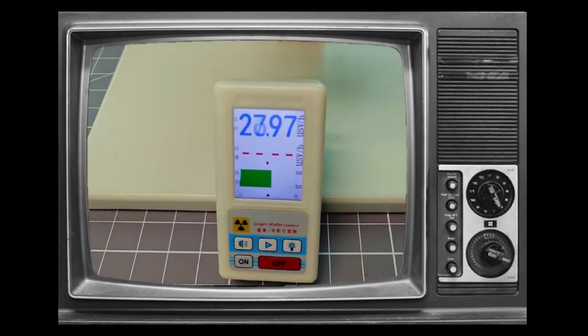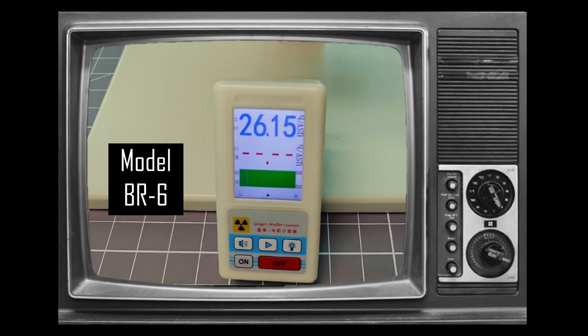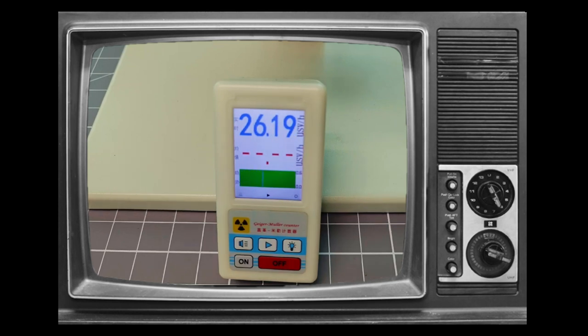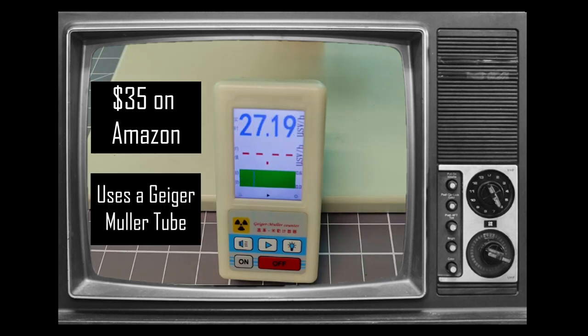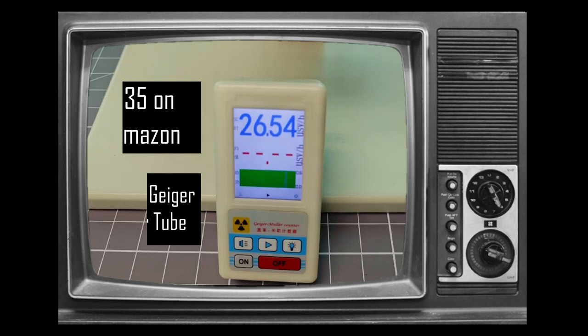Hello, and welcome to my video. Today I am going to review the BR6 Geiger counter. Of the detectors that I own, this is the cheapest and simplest model. In subsequent videos, I will review my other, more sophisticated devices.